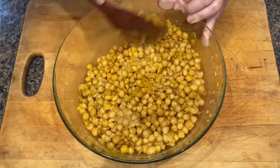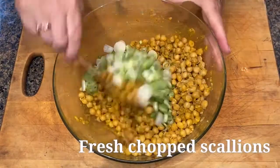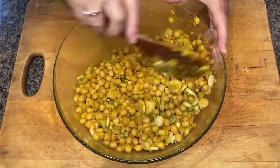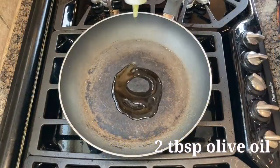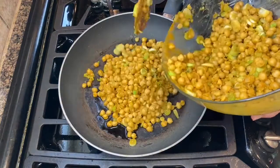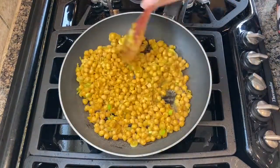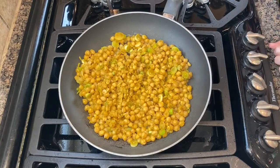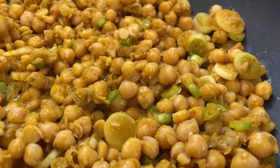Then add in some scallions. Chickpeas are high in protein, minerals, and fiber, and they make a great substitution for meat. Next, heat two tablespoons of olive oil in a sauté pan, add about half the mixture, and cook until fragrant. Stir the mixture occasionally and cook until the scallions are soft — the moisture will evaporate and the flavor will intensify.